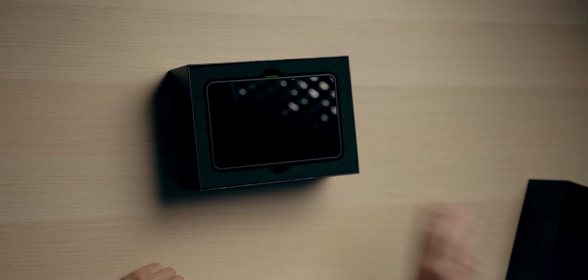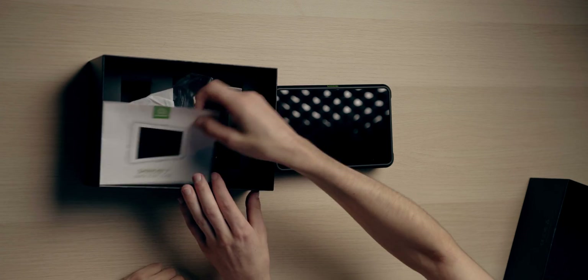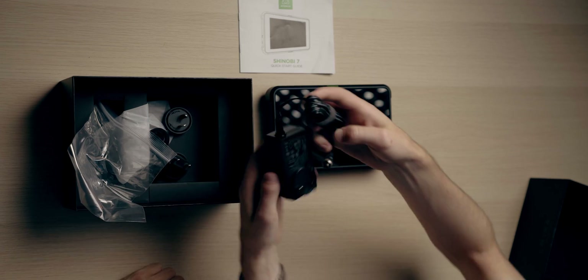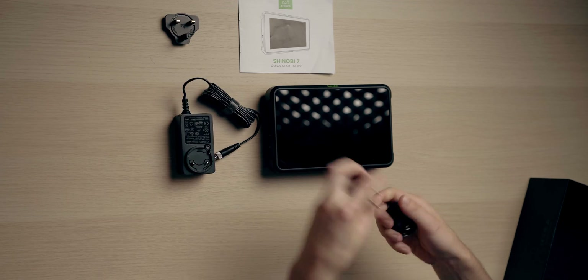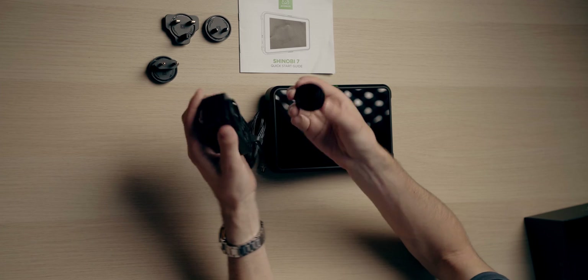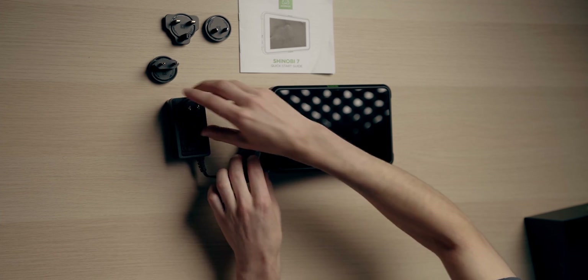Inside we've got the monitor, and underneath we've got the absolutely useless quick start guide. We've got our DC power adapter, and Atomos has given us the pleasure of providing four different adapters depending on what your outlet takes. As you can see, it's very easy to put on — you just stick it in and turn it and you're good to go.